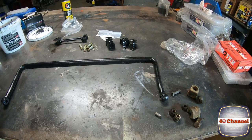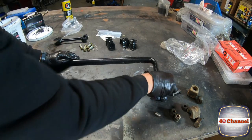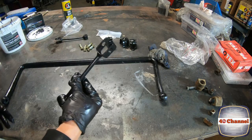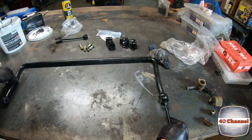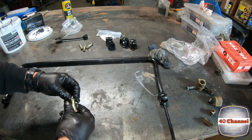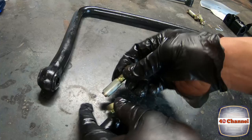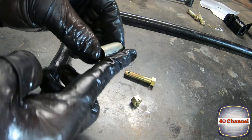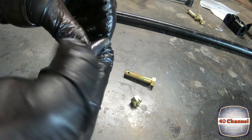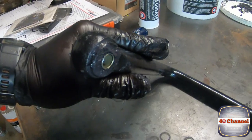Just cleaning the grease off the outside of it — only so when we touch it we don't get grease all over ourselves. Grab one of our little swing legs. You can always, if you like, add a bit more grease to your crush tube on the outside of that.